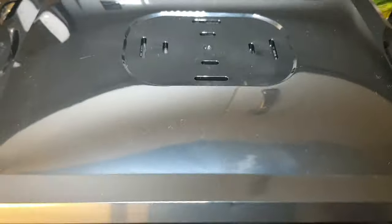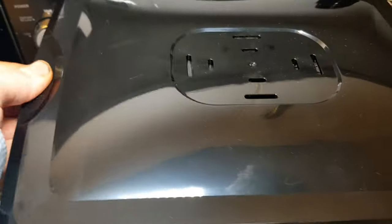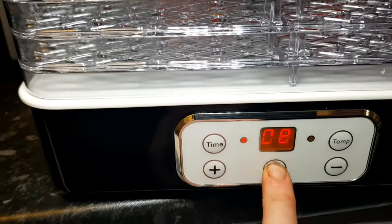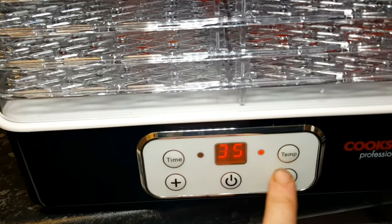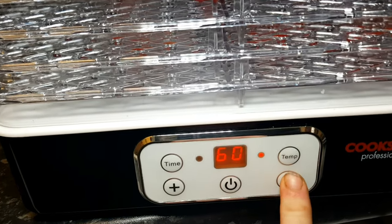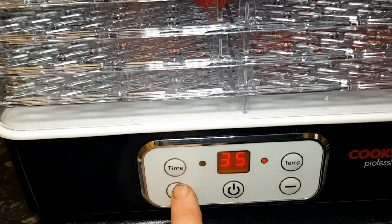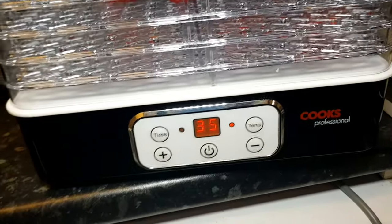The last thing to remember when drying your pepper seeds is not to expose them to too high a heat. If you're drying them in a dehydrator, make sure the temperature is less than 96 degrees Fahrenheit or 36 degrees Celsius, as any warmer than this will damage the embryo and the seed itself.